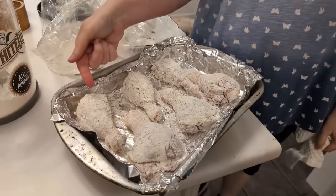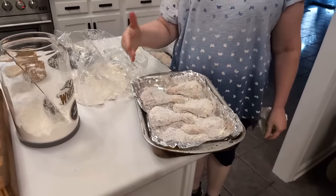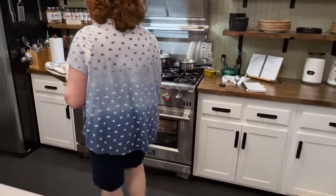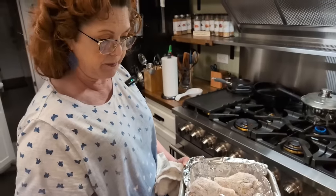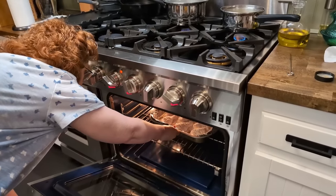Put your smaller chicken legs on one side of the pan and your larger ones towards the back of the oven. These are going to cook at 425 degrees — pretty hot — because you do want them to get nice and crunchy and brown. If you have a convection oven, turn that down to 375 degrees, turn your convection on, and cook for an hour. Without convection, it's 425 for an hour.